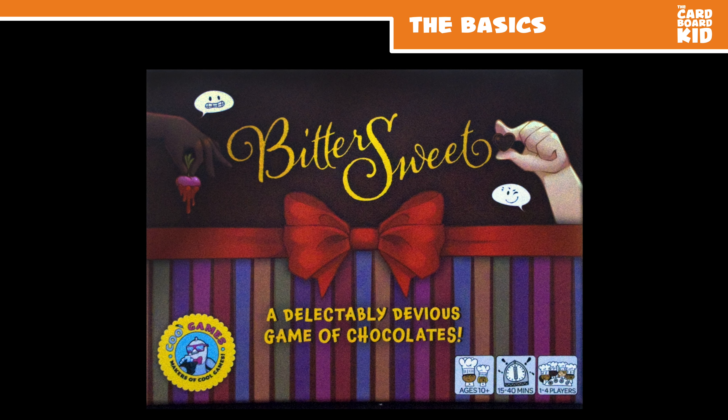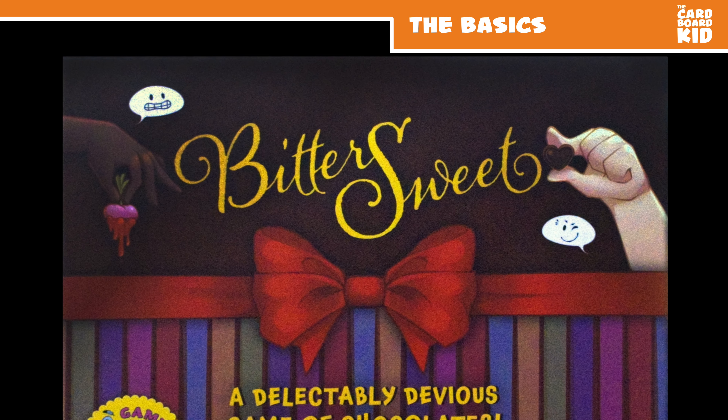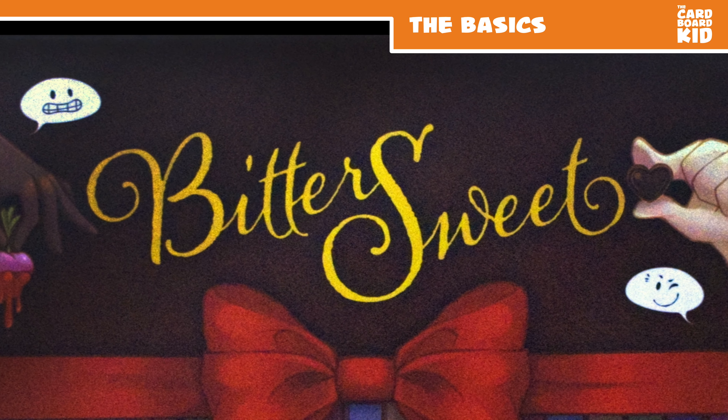Bittersweet was published in 2020 by Coup Games. It was designed by Matthew Hawker and illustrated by Ashley Miller and Olivia Rahm. Coup Games provided this in exchange for an honest review.